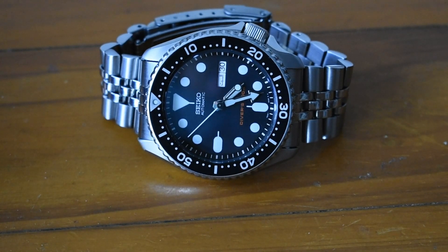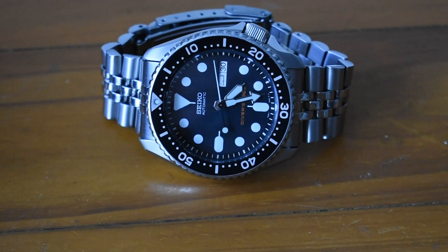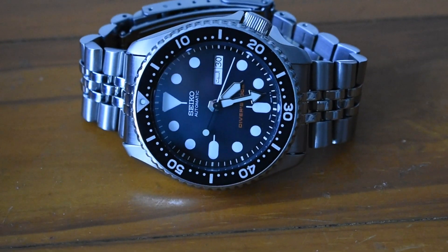The bracelet is very, very comfortable too, and there's great lume on this watch. It's so beautiful on the wrist — I had never seen an SKX before in person prior to purchasing this, only photos online. When I saw it in person, I was like: now I get why it's so iconic. It's just so, so pretty in my opinion.